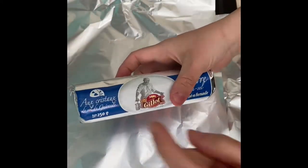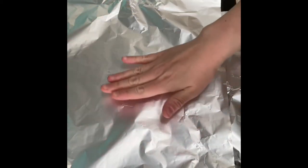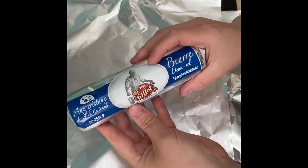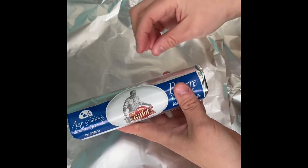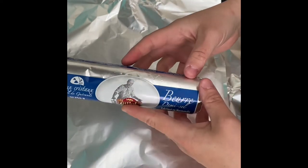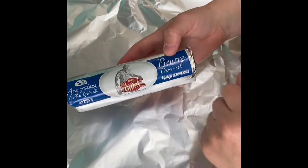I'm also just going to slice a couple of slices of butter to place on top. So we're going to assemble this: put a bit of spinach down, the fish on top, a couple of slices of butter, and then we're going to sprinkle over the parsley, garlic, and some fresh cracked black pepper. If you don't have salted butter I'd recommend adding some salt as well, but this one has sea salt crystals in it.